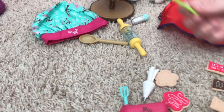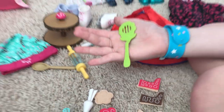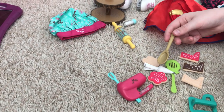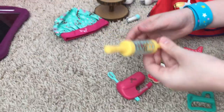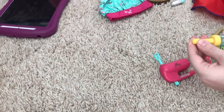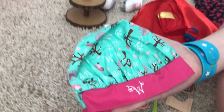It also comes with a very cute spatula and a spoon for stirring. And then it comes with the rolling pin that has the little Welly Wisher symbol on it in yellow, with little flowers.